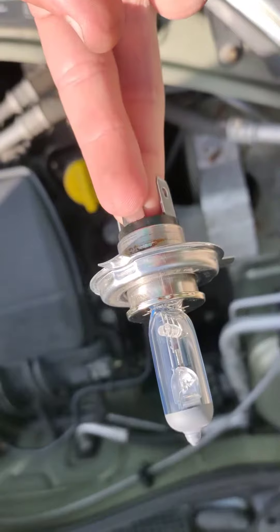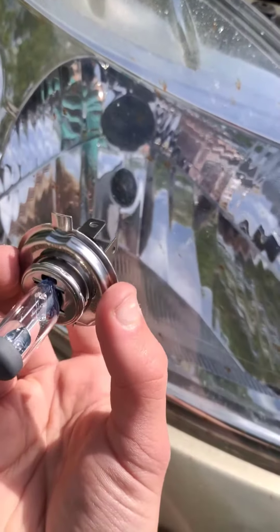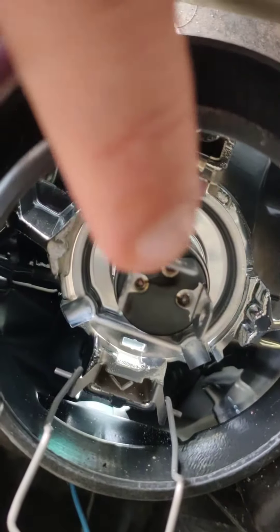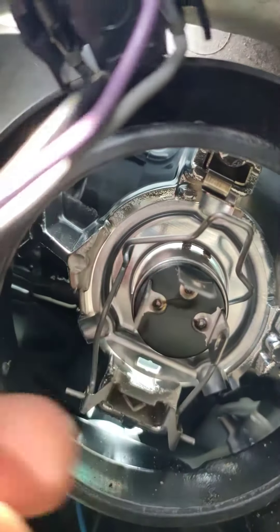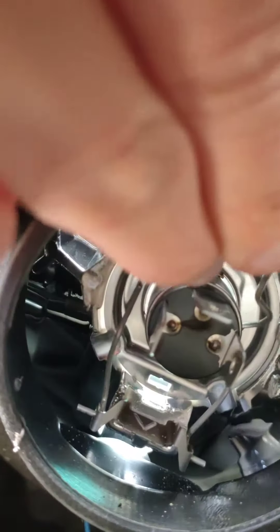And then you are free to remove the bulb. Take your new bulb. When placing your new bulb inside, you're going to want to make sure that it sits upright like this, so that this top pin sits upright. You should want this top connector to be sitting up, and then you're going to get the hook from earlier and you're going to push it back.